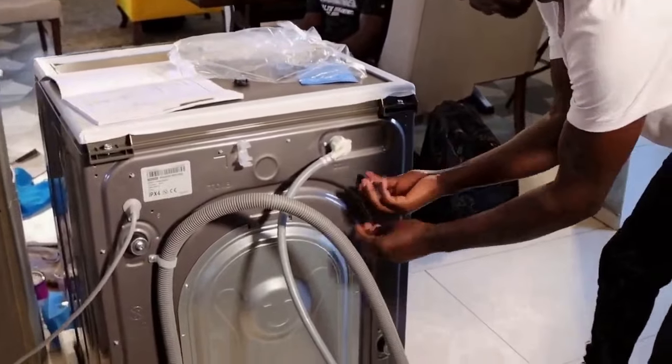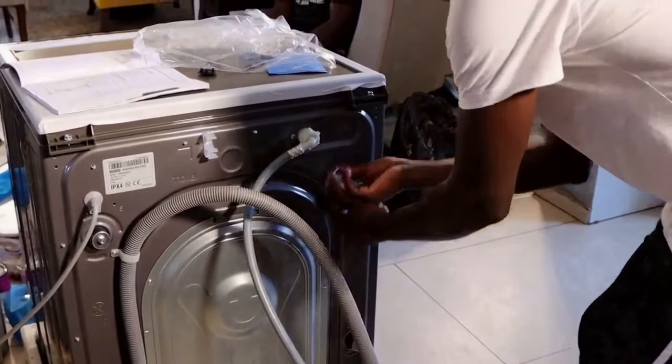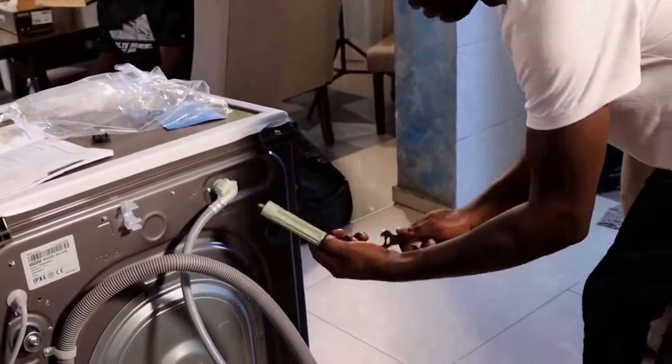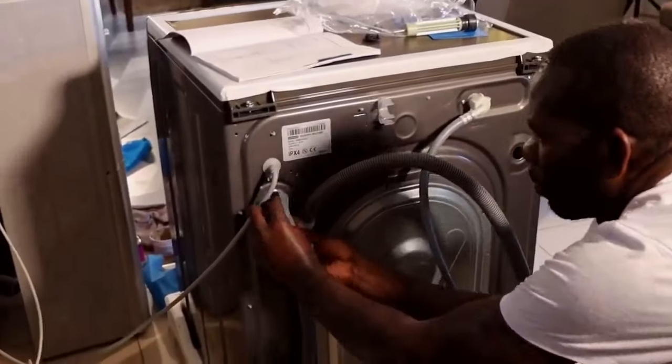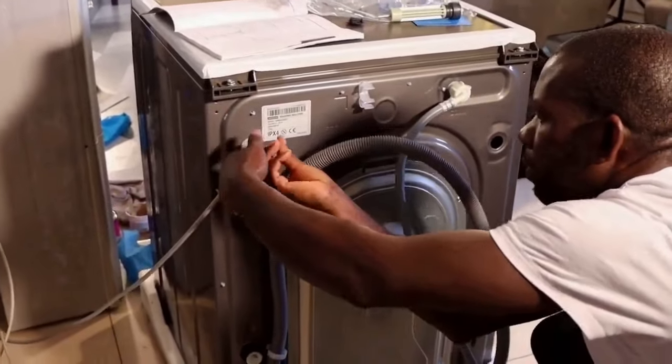Just use a spanner and remove them one by one. When you remove the shipping bolts, keep them safe because when you move your machine in the future, you'll need them to keep the drum safe while in transit.